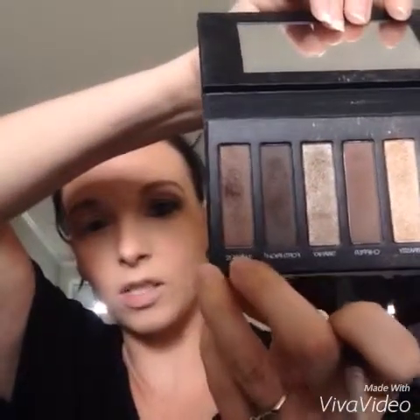Then we're gonna go in with our crease brush. We're gonna use Zealous, which is this dark shimmer brown, and we're gonna do it in our crease. We're gonna go in and do a C and V — whatever you want to call it, a C or a V. I know it looks scary right now, but we'll blend it and it will be fun.